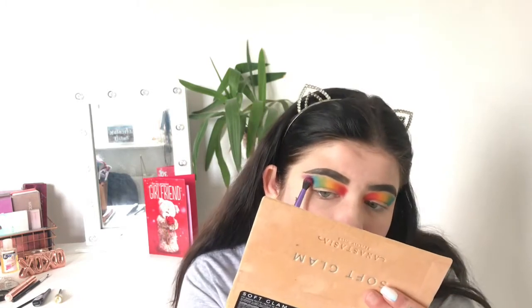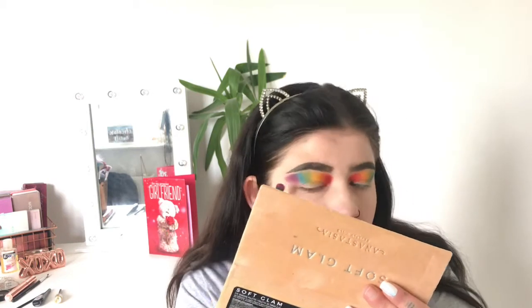I haven't done my foundation yet, which is why there's fallout on my face. For this part you're just going to blend it out and add a bit more purple into it.